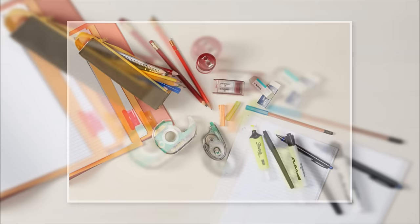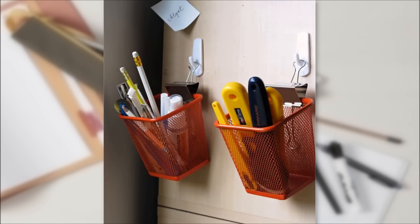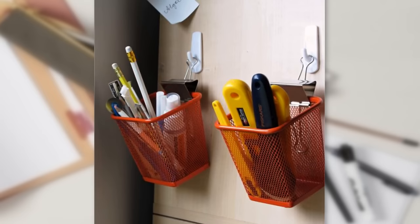6. Cup Holder. Pens, pencils, scissors and other small accessories can overwhelm your kitchen counter, causing unnecessary clutter. Find a small cup to house these items and in order to get it off the counter, hang it using a binder clip and wall hook. Now your mess is clean and your pens and scissors are safe from pets and children.